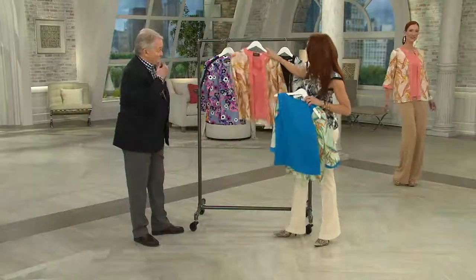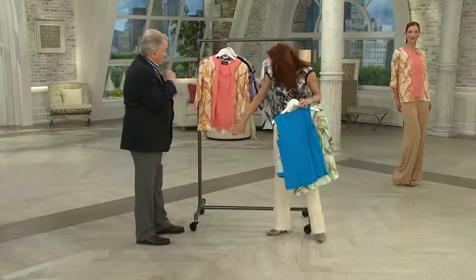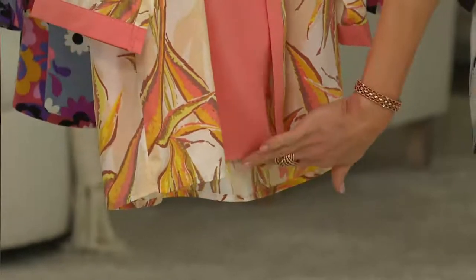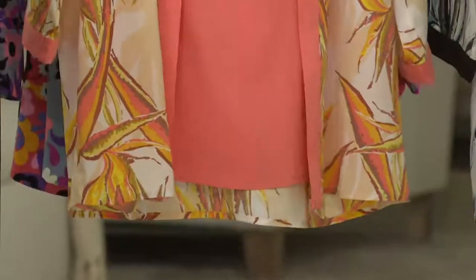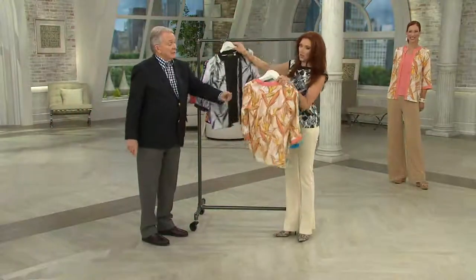That was the turquoise combo. This is your coral combo that you saw Miss Kate on. Notice that your tank is just slightly higher in length than the jacket — I don't like seeing tanks hanging out from under. That of course is beautiful with ivory pants.